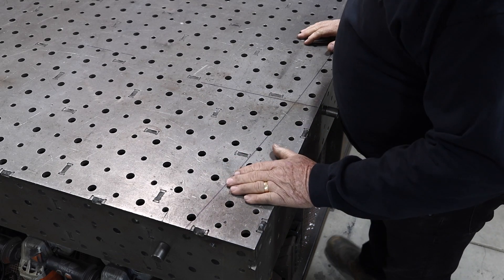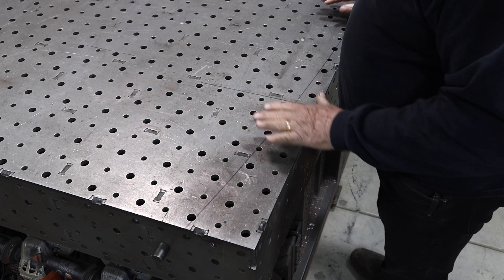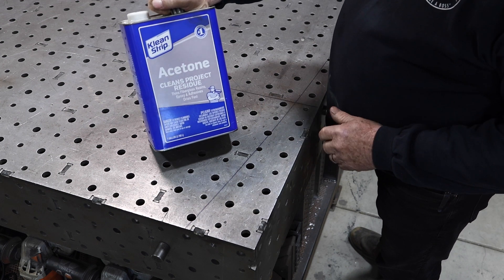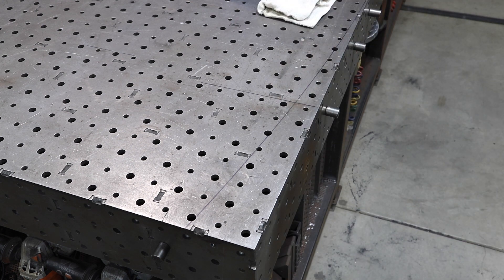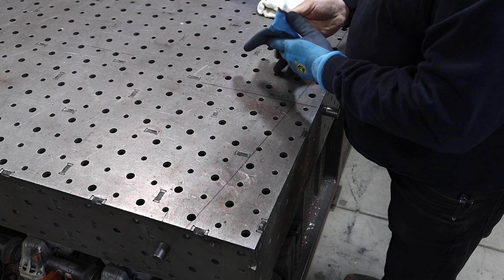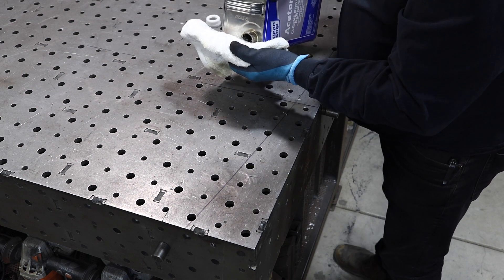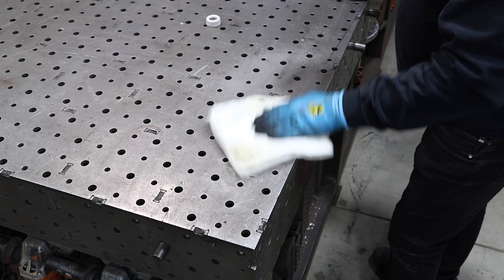Oftentimes when I'm doing a project you'll see layout marks — I've got Sharpie marks all over this table from the last project. Once everything is cleaned off, I like to take some acetone. Paint thinner or lacquer thinner would probably work too. Just get a rag and a little bit of acetone. Be sure to wear the right gloves — I use these rubber Black Stallion gloves for this application. Just a little bit of acetone takes off all your layout marks and any other marks on the table.